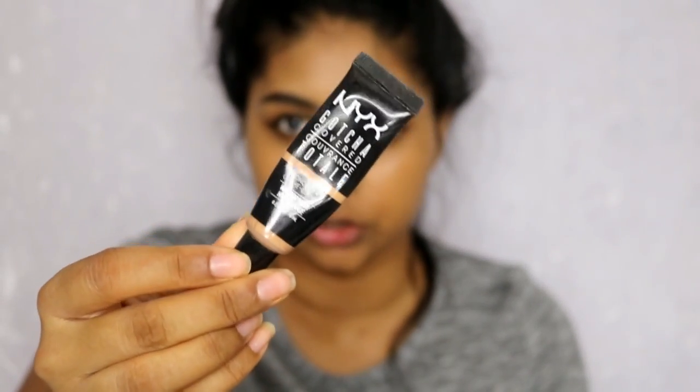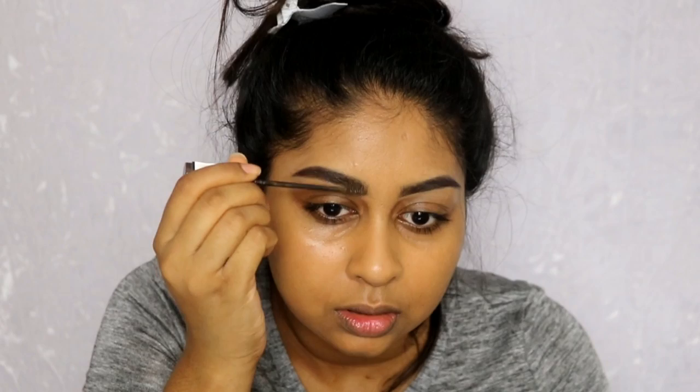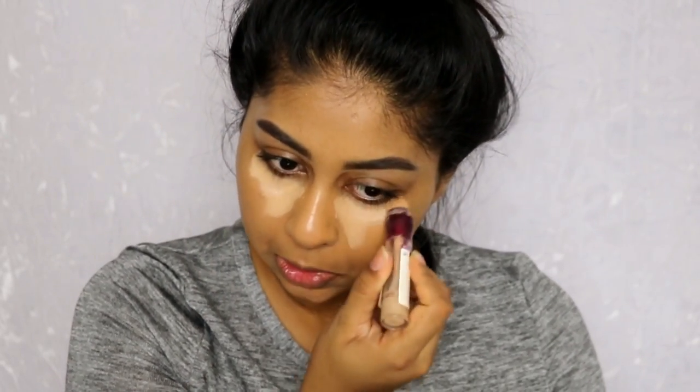I'm going to go in with my NYX Gotcha Cover concealer — as always, this is in the shade Golden. I'm just going to set those brow hairs in place. It looks a bit harsh but that's okay. Now I'm going to use my Maybelline HD concealer in Nude. I really like that highlighted look.